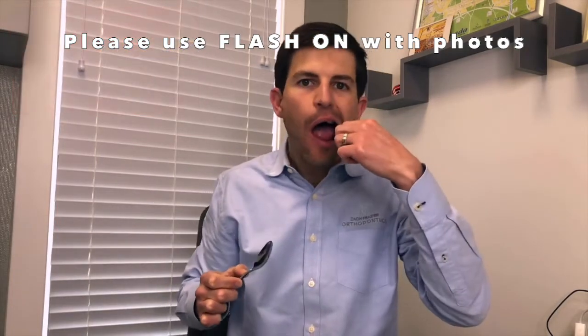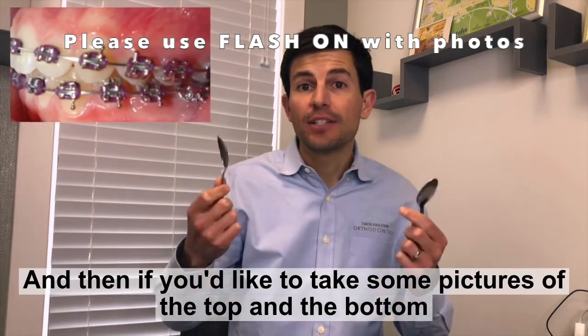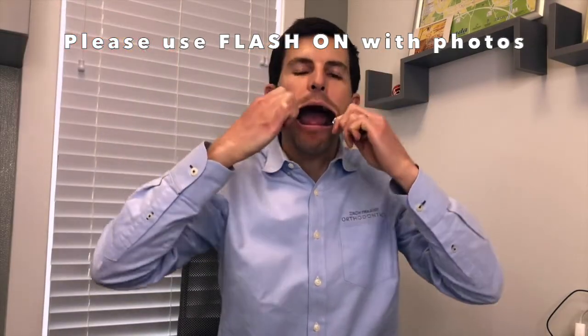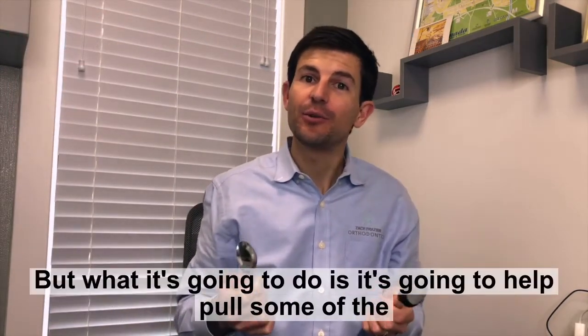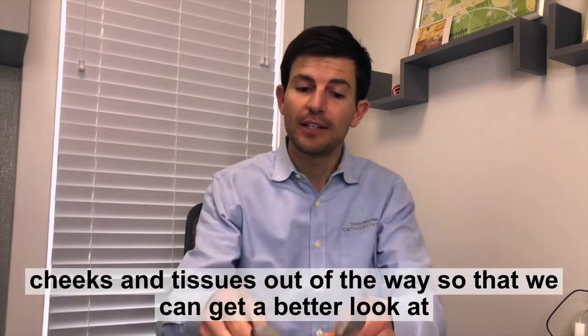And for the other side. If you'd like to take pictures of the top and the bottom, you can insert the spoons like this. I know that might look really silly, but what it's going to do is help pull some of the cheeks and tissues out of the way so that we can get a better look at your teeth.